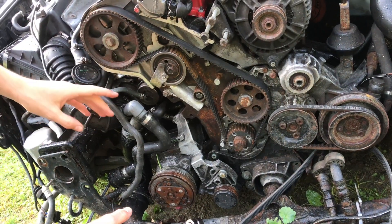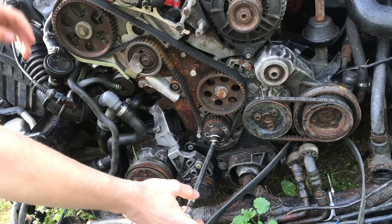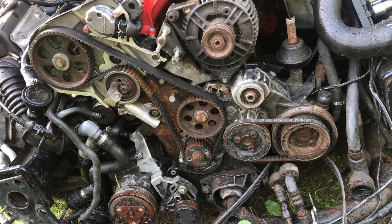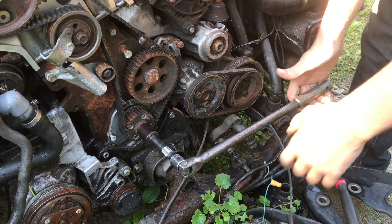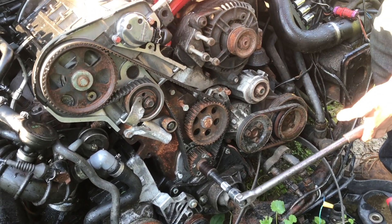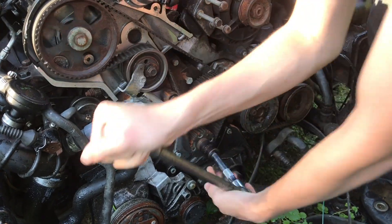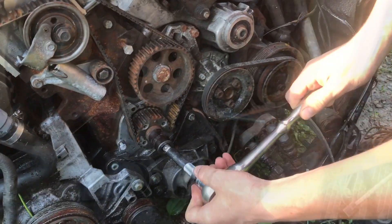If we rotate this now, everything should move very smoothly - nothing should bind, it should just glide through everything. The camshafts up here might be a little bit stiff just because everything was recently assembled. Even with the assembly lube it's a little stiff, so I moved up to a half-inch drive. Whenever you spin this for the first time it always takes more pressure because everything is freshly assembled. Right away I can feel this loosening up a lot. Now we can switch to a ratchet.